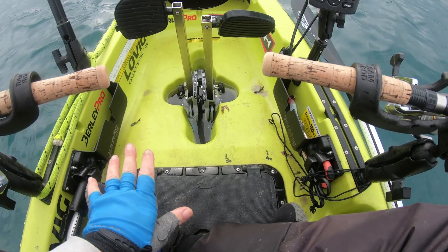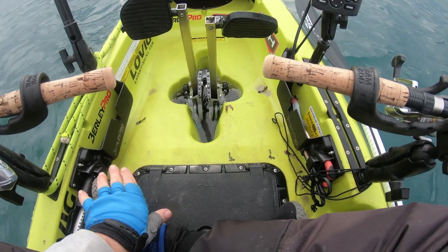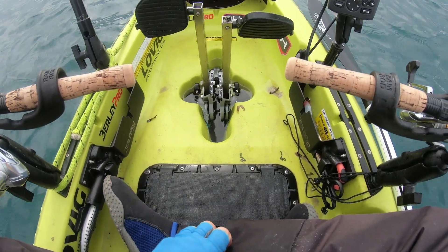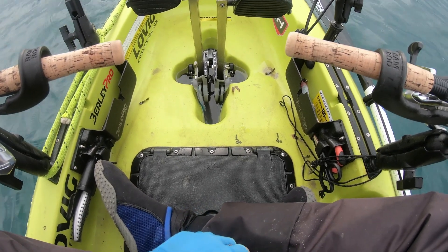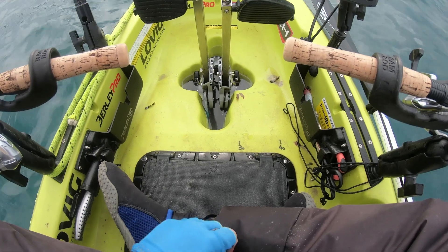If I catch a fish I can just lay it down on the floor of the kayak really quickly while it's still hooked. If it's legal and I want to keep it, I know the measurement, then I can unhook it and keep it. If it's too small I can just drop it back over the side.